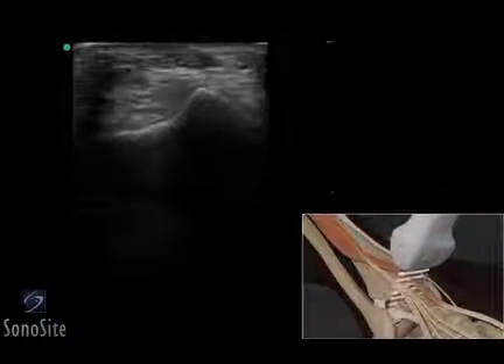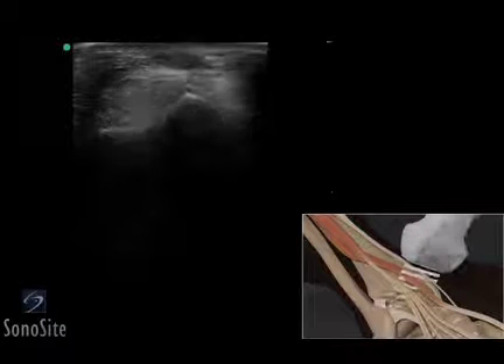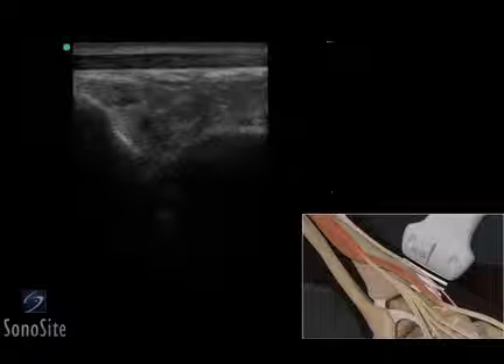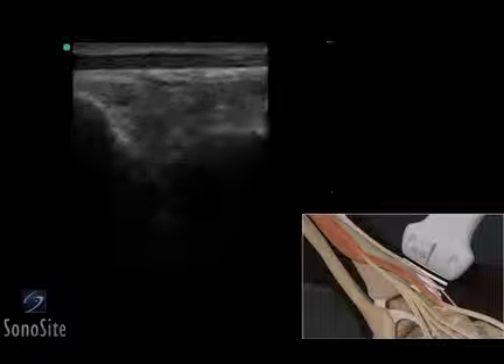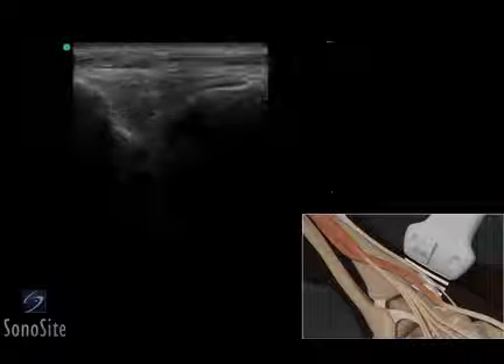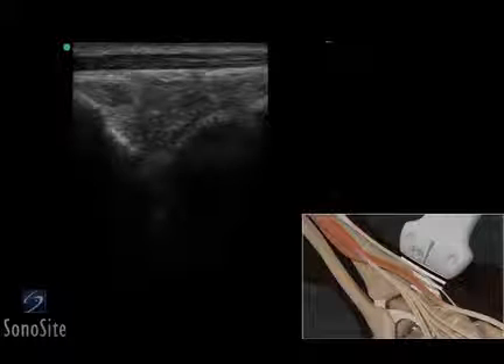The transducer is centered on the anterior tibial tendon and rotated 90 degrees clockwise. The fibrillar pattern of the tendon is identified anterior to the ankle joint. The tendon should be scanned medially and laterally to evaluate for tear or tendinopathy.